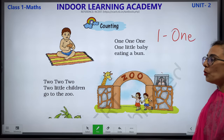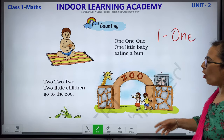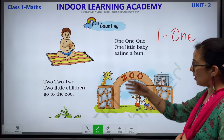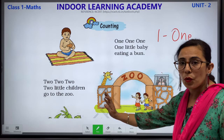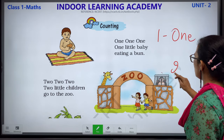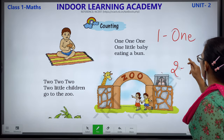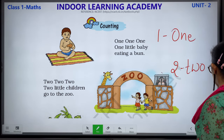2, 2, 2, 2 — 2 little children go to the zoo. How many children? They are 2 children: 1 and 2. And where are they going? They are going to the zoo. This is number 2 and its spelling is T-W-O.